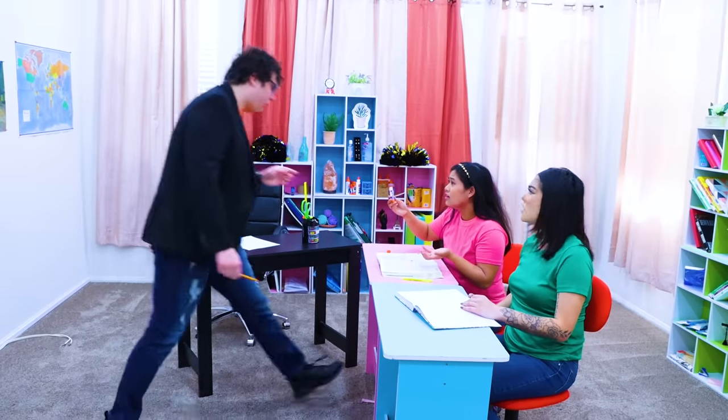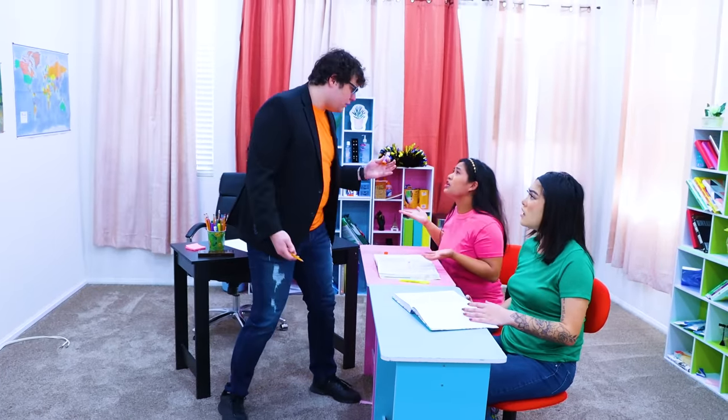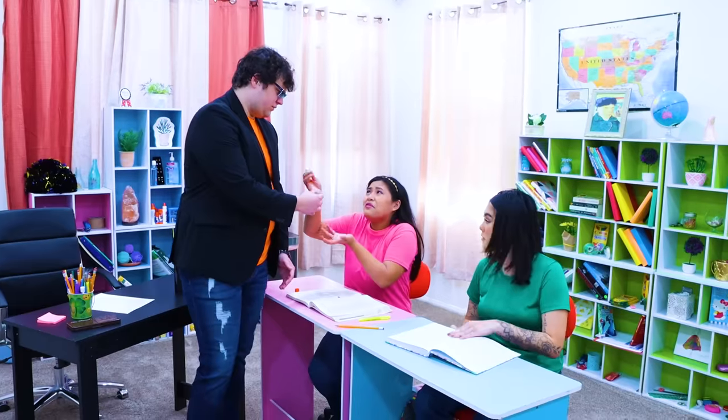Joyce, are you doing makeup again? No, no, no! I don't have anything, Professor! You took all of my makeup, remember? Hmm, let me see here... Wait, what's this? It's just a glue stick, Professor! Hmm, it looks like a glue stick! All right, you can keep that! Thank you, Professor! Thanks, Lily! You're a genius! Of course!